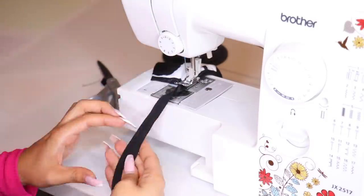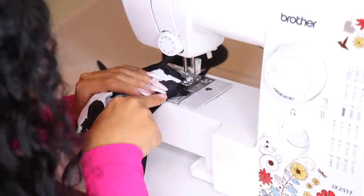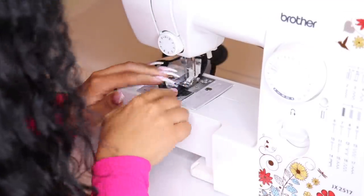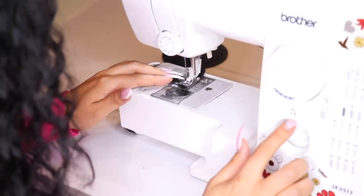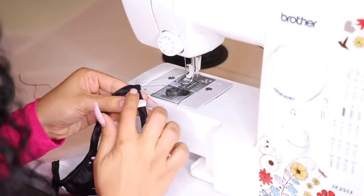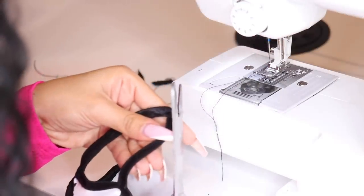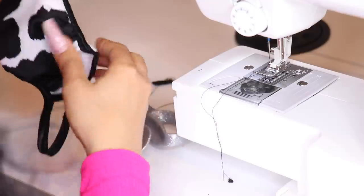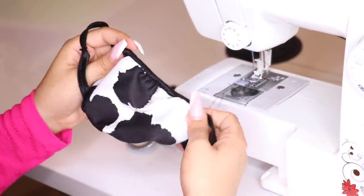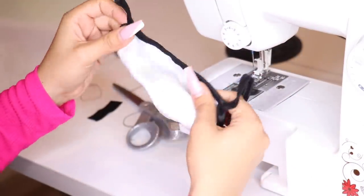We're going to do it like three times — it's going to secure the end. You just want to clean it up a bit right here and check for holes. This scrunches on both sides so it's going to fit around your face, and this is going to go around your ears right here — and that's how you make a mask with the sewing machine.